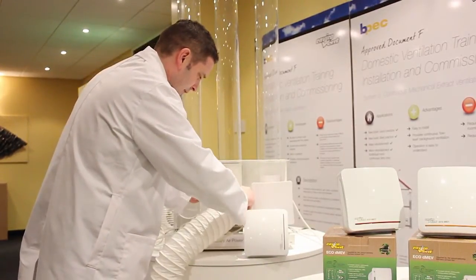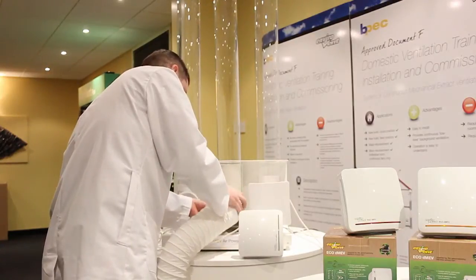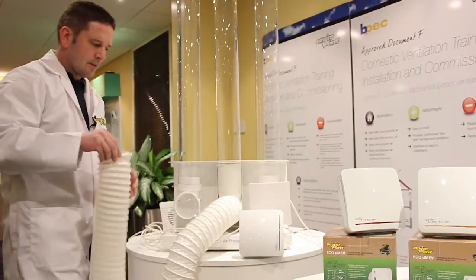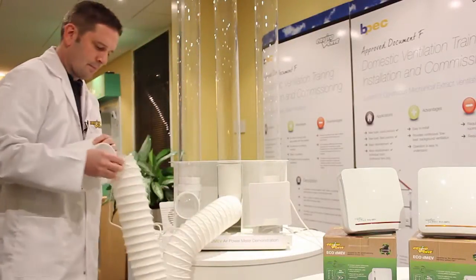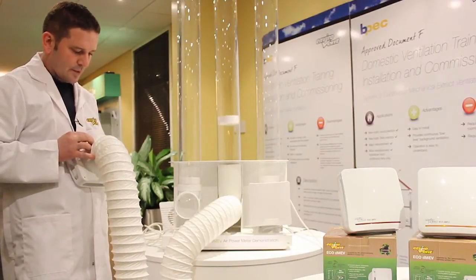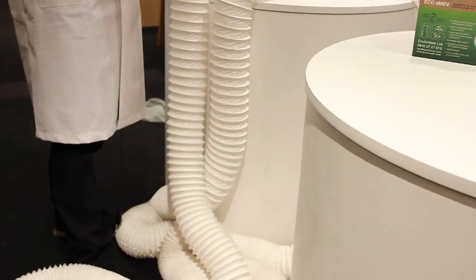But what if we put our Eco DMEV on it with sensorless technology? I'll connect the ductwork to the test rig, and then take the Eco DMEV to the other end. It's now going to have to move the air down 15 meters of duct — and it's working already, quietly and effectively, just compensating for the resistance in this duct.